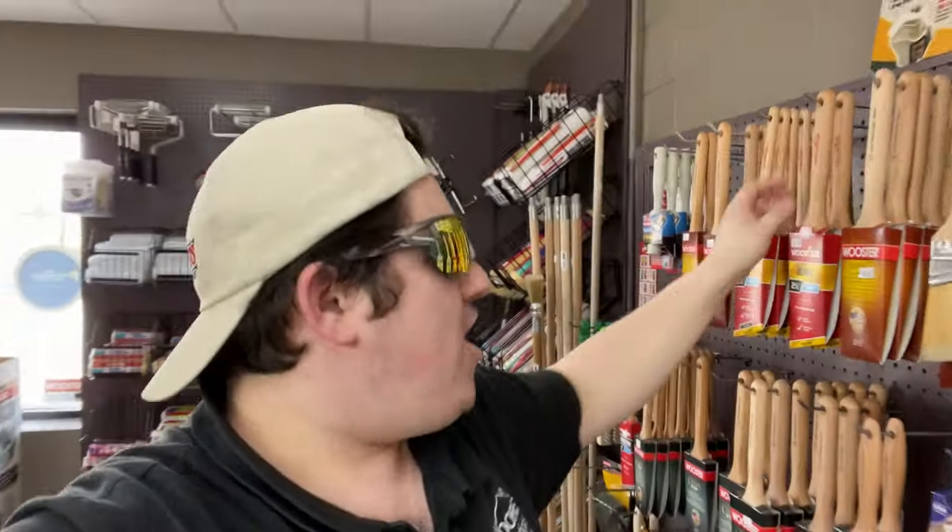Dude, how does this thing work again? Oh, you just push the — wait, is this on it? What the frick — it's your boy Tristan here, alright, I'm here to tell y'all about...